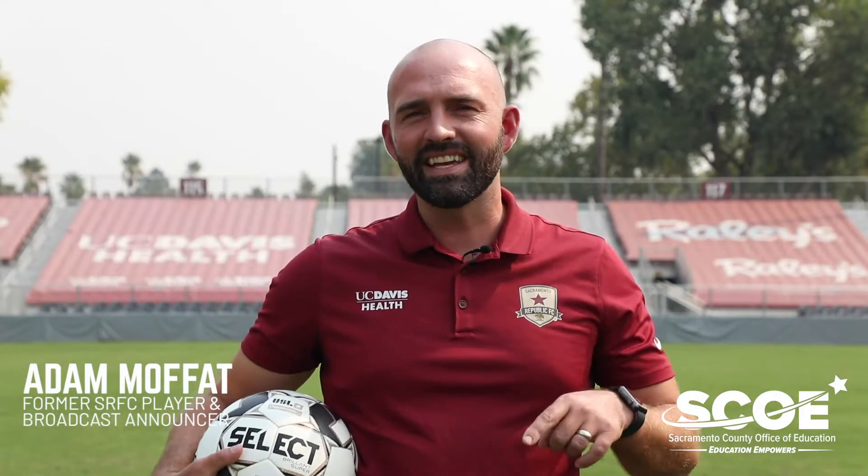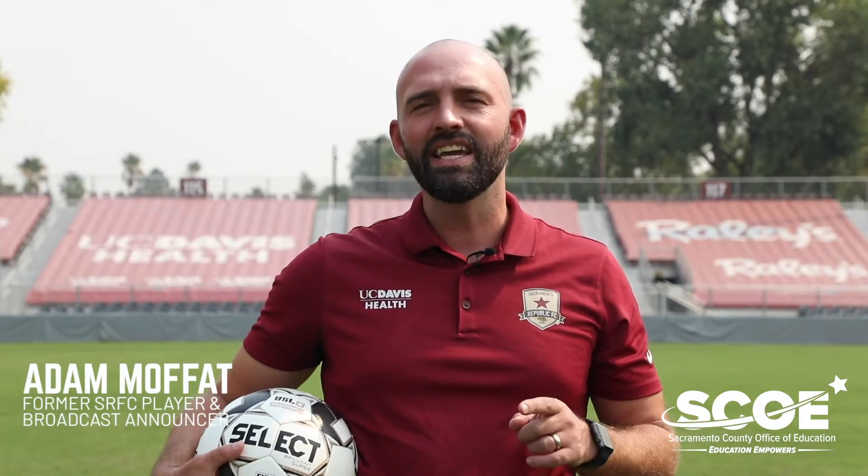Hey everyone, I'm Adam Moffat and this is Sacramento Republic FC PE.